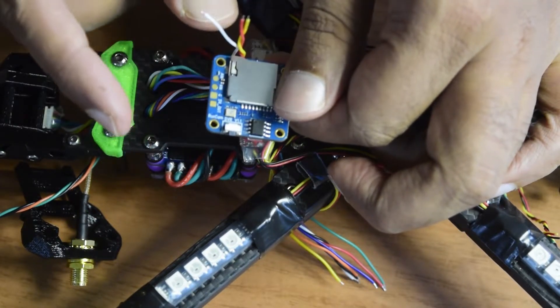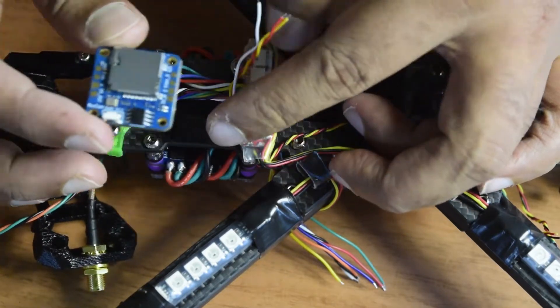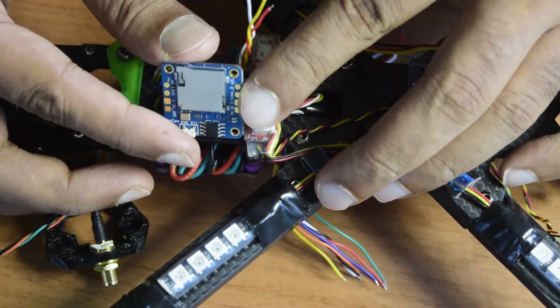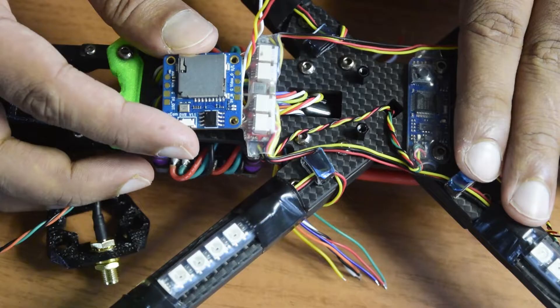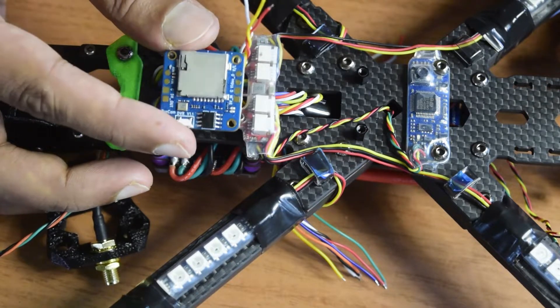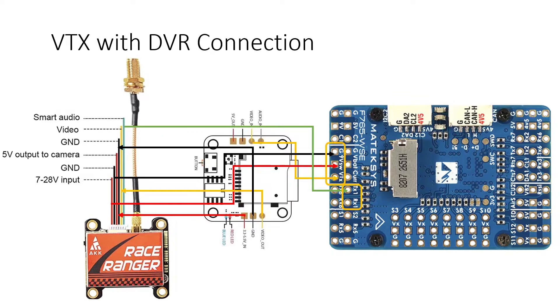Please stay tuned to my channel so you get notifications for all my future videos. That is the overall plan to install the DVR onto my drone frame. I have already done a detailed review of this DVR covering different modes of connection and different wiring configurations onto the drone frame and flight controller — I highly recommend watching that video to understand the connections. I will put the wiring diagram on screen as an overview so you can see how the wires connect to the flight controller and VTX before we start soldering.